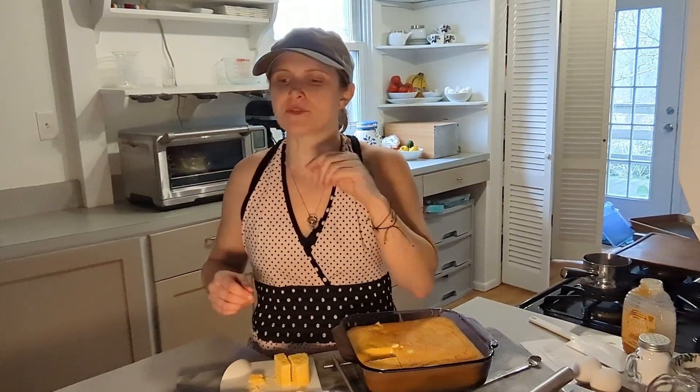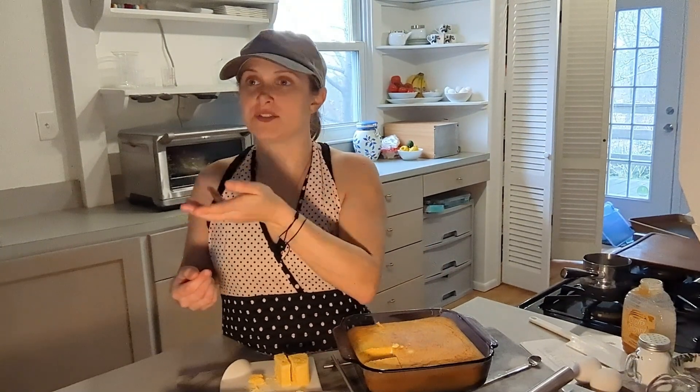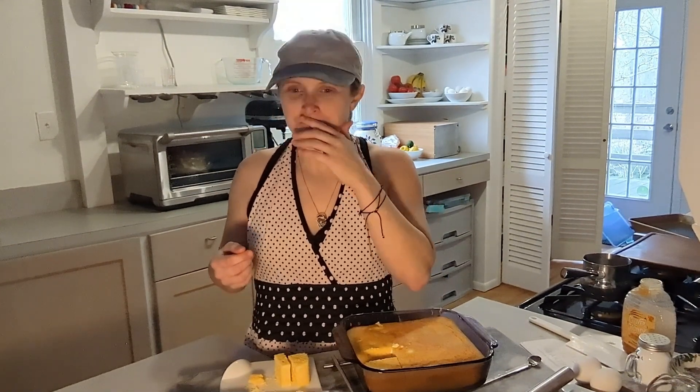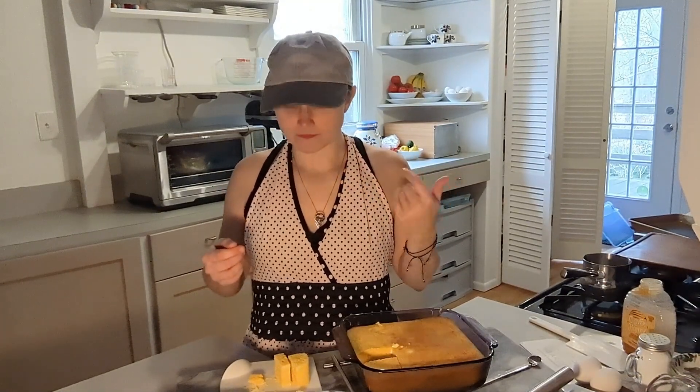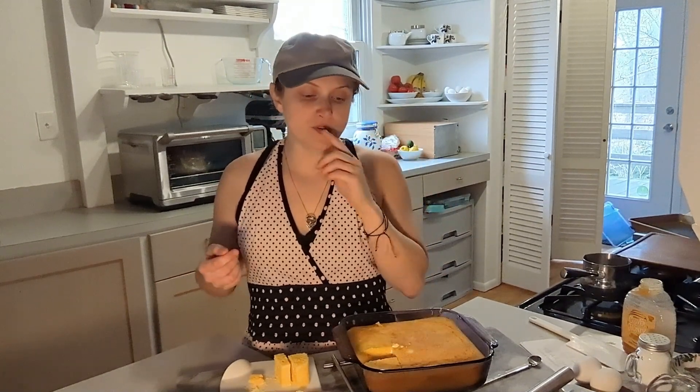It's kind of dry, but they did say that you serve this with wet things — like kajmak cheese, that kind of thing. The feta is nice and salty though — that's where I'm getting the tang from. I didn't realize there was feta in this. That's a nice touch. This would be really good crumbled up on chili — really good, because then you'd have moisture from the chili.